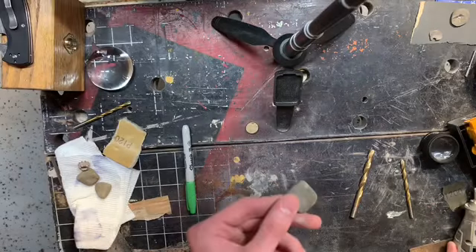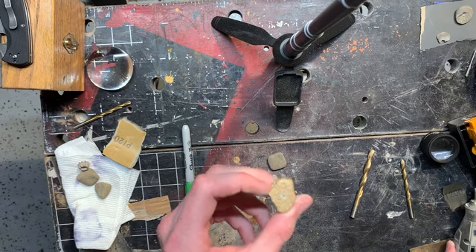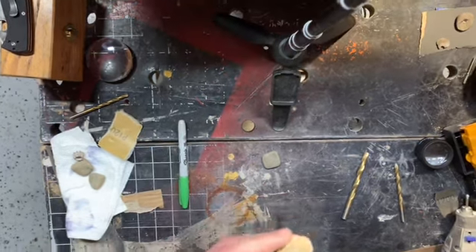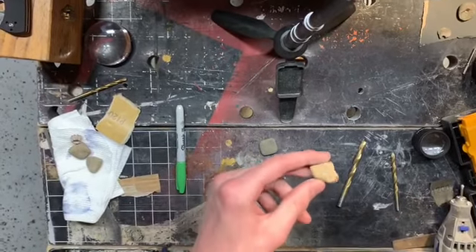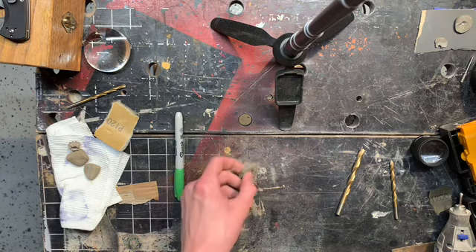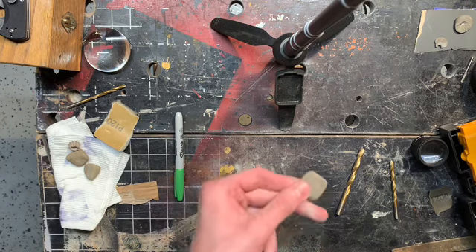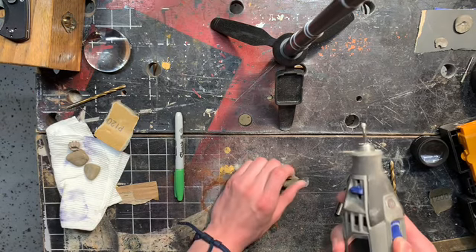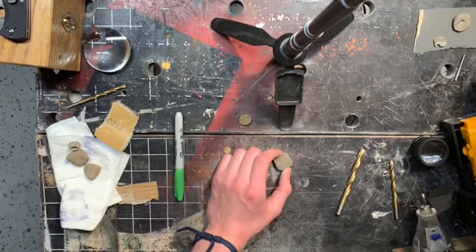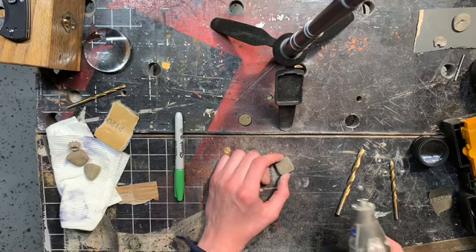I decided to switch up what rock I'm going to use because the first rock I planned on using didn't really work too well — the drill bit wasn't strong enough to make it through. Some drill bits are going to be able to make it through that rock, it's not impossible to drill through, I just don't have the right kind of bits. You're going to want to start with a Dremel just to get a hole started so that when you do drill, it doesn't slip around on the rock — that's not good, you'll scratch up the rock.